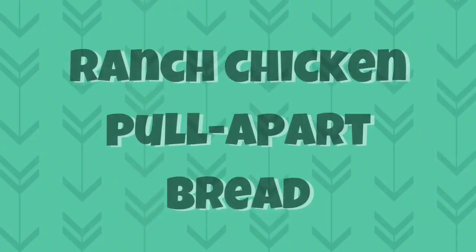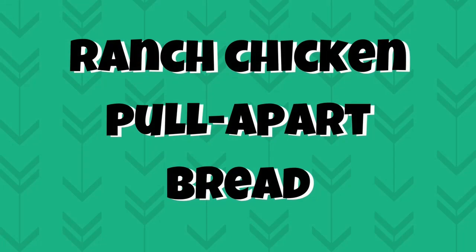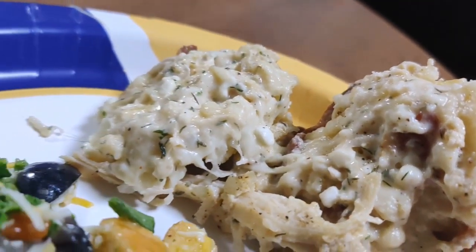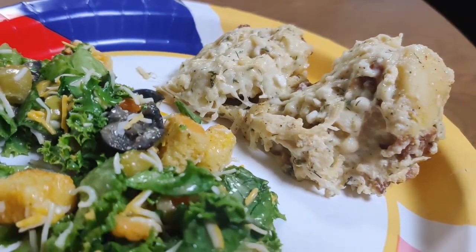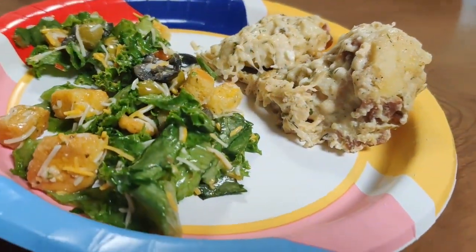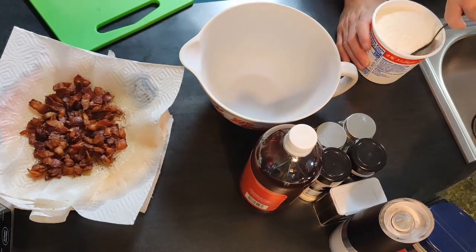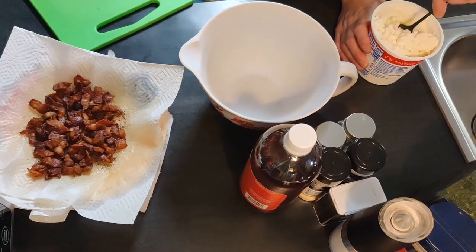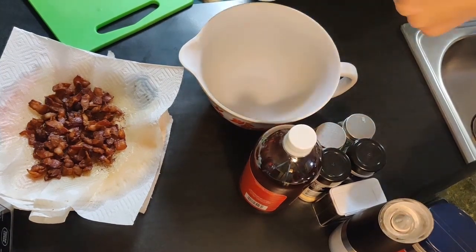Next up, we made a ranch chicken pull-apart bread. I'm pretty sure we've made this in a video before, but they're so good I'm going to show you again. In our bowl, we combined some cottage cheese with some half and half — I'll have this recipe down in the description box.